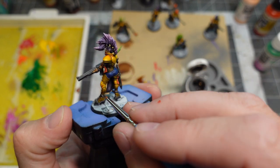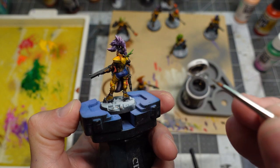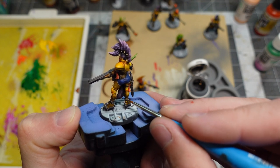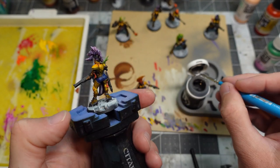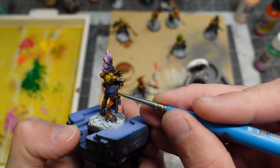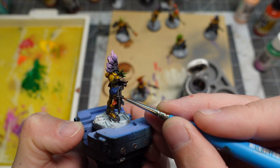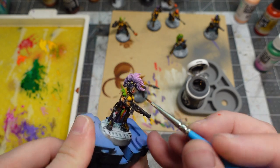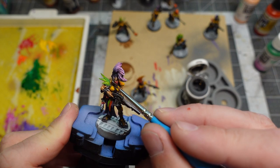One tip: I like to keep metallic colors off my wet palette because it's like wet palette herpes — it goes everywhere, mixes with all the other colors and turns them metallic. So I either do metallics last, or I paint straight out of the pot and clean my brush really well before doing any other painting.